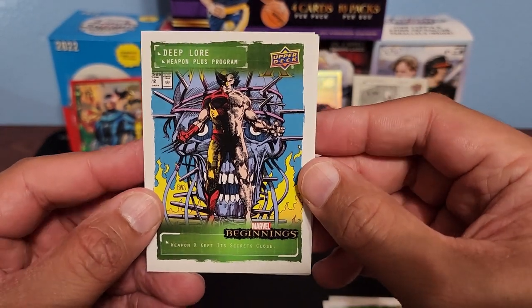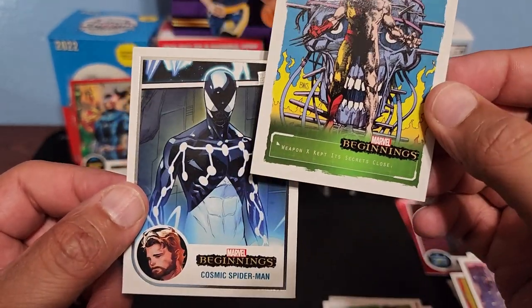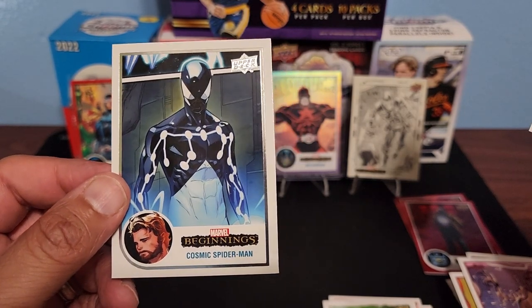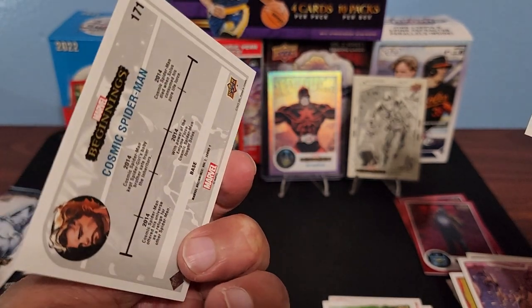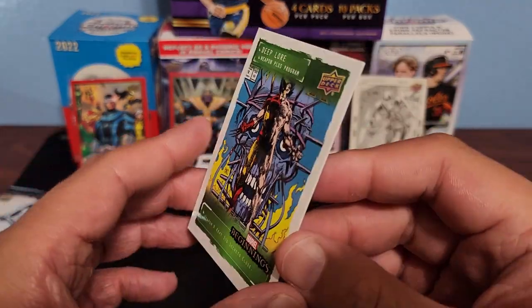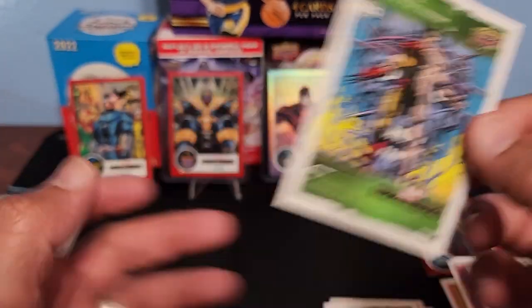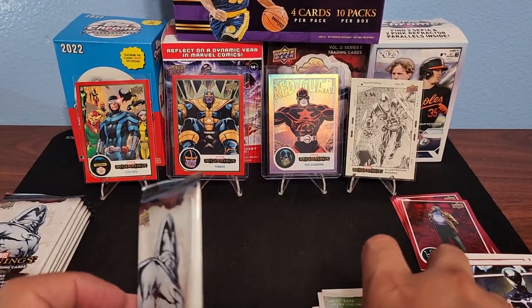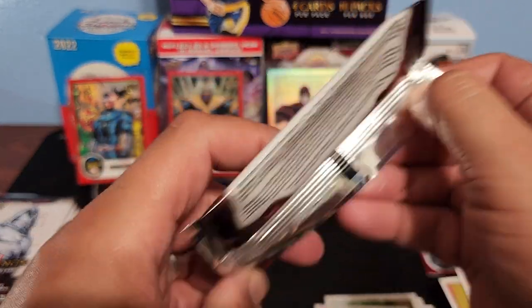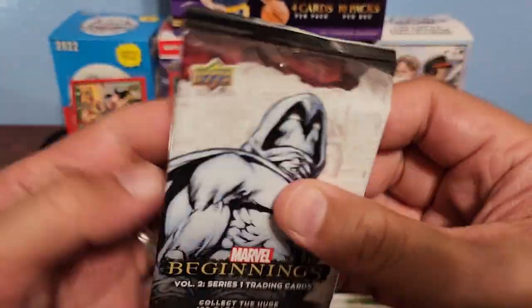We got Komodo and Cosmic Spider-Man — oh that is a cool looking one! I forgot about that guy — he's cool. Ethan's really gonna like that one. And look at that Weapon X right there! Cosmic Spider-Man right there. All right, let's go!